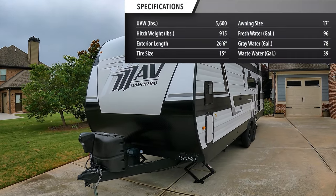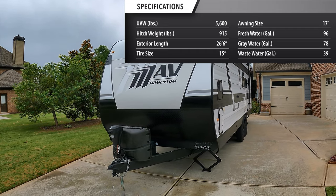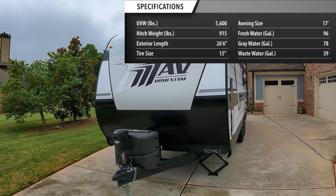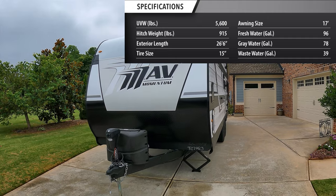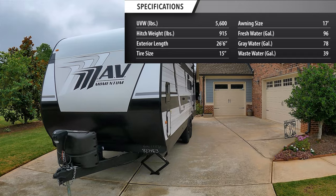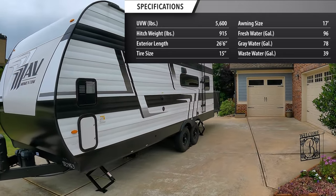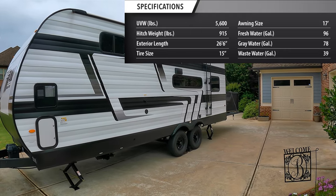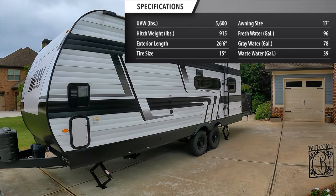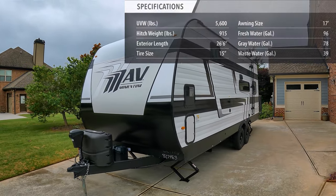Unloaded vehicle weight is 5,600 pounds. Hitch weight is 915. Now, before you flip out about that, obviously this is a toy hauler — it's going to have a heavier hitch, thinking that if you put a toy in the back, that's going to lighten your hitch up a little bit. Exterior length is 26 feet 6 inches. Tire size is 15 inch. Awning size is 17 foot. 96 gallons of fresh, 78 gallons of gray, and 39 gallons of black.